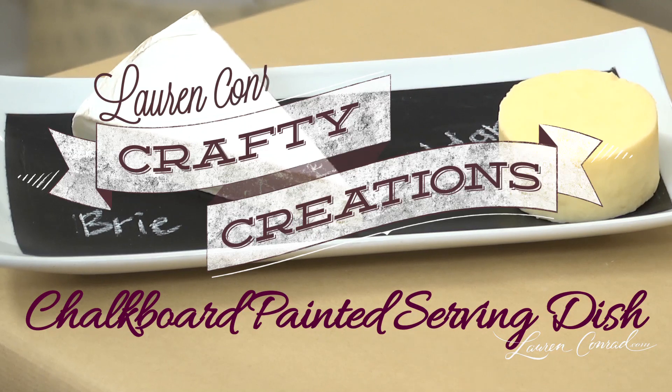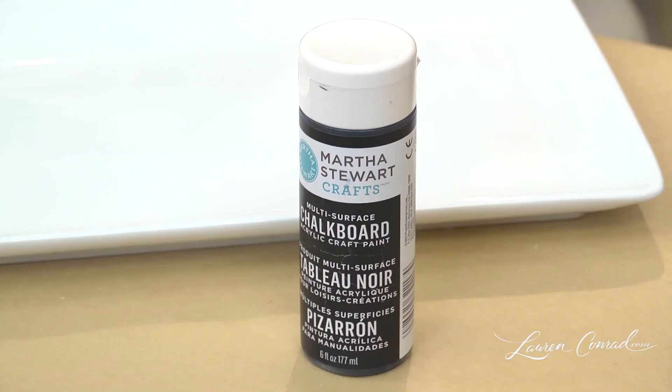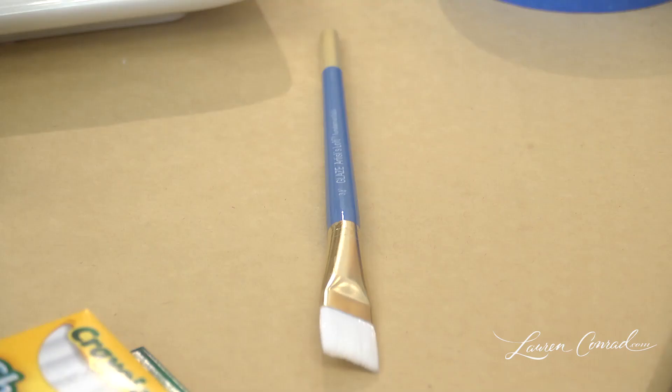This is a very creative way to display treats if you're having guests over. You will need a white serving platter, painter's tape, chalkboard paint, a paintbrush, and chalk.